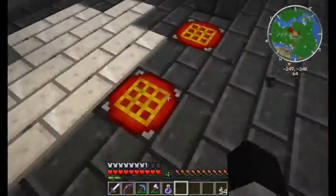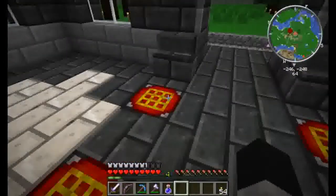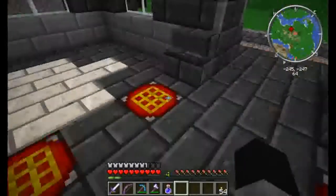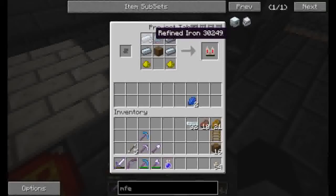I've been getting them prepared in my project tables here. Today we're going to be making ourselves an MFE, an industrial electrolyzer, a jetpack, an electric jetpack, and some longfall boots. So first of all, we'll come here to the jetpack. I went ahead and created everything we needed for it — it's pretty simple. You need a batbox and advanced circuits.